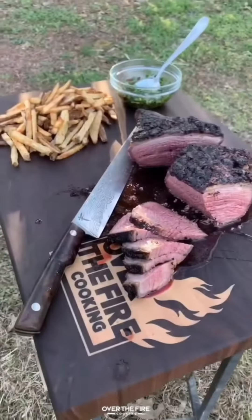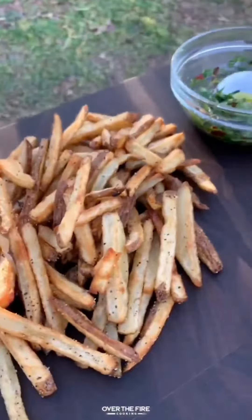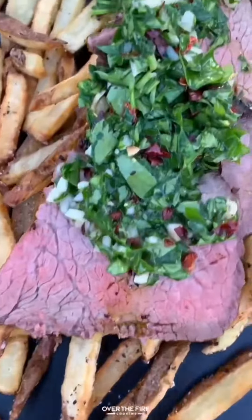Slice this guy up against the grain, making sure we get it extra tender. Serve it along with the fries and some extra chimichurri. So freaking delicious. Recipe in the caption. Cheers.